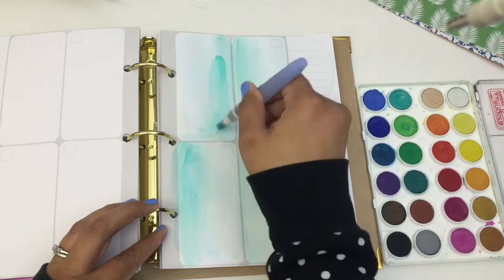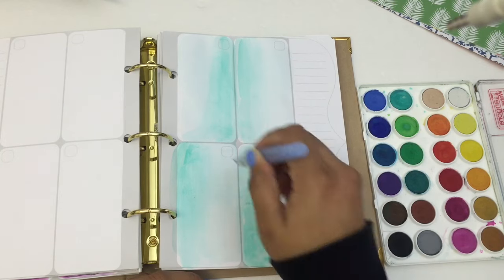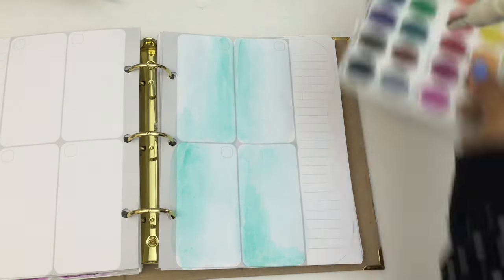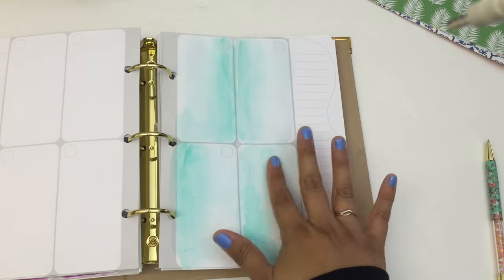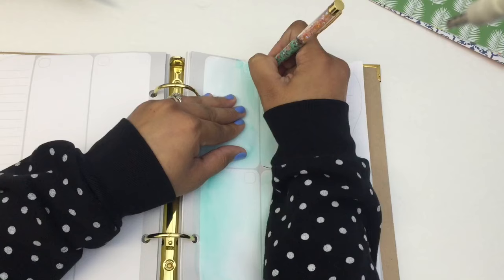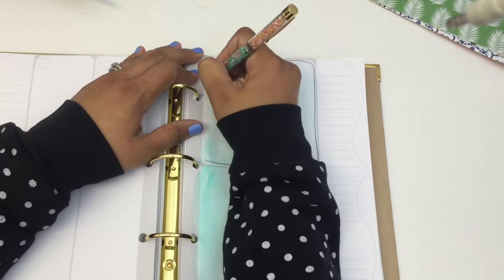I've been really into watercoloring lately and incorporating a little bit of watercolor into my planning layouts. This particular palette I purchased at Blick Art Supplies, but you can also just buy the $5 palette from Michael's — those work really well. And also my little water brush: if you don't know what a water brush is, please click the link below to order your own. They're fairly inexpensive but are like a must-have tool if you're into planning, Midori's, or just paper crafts.